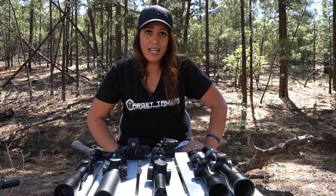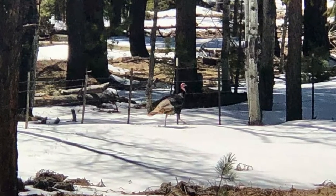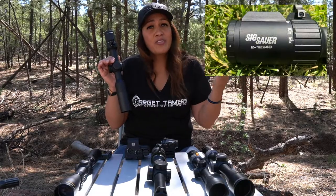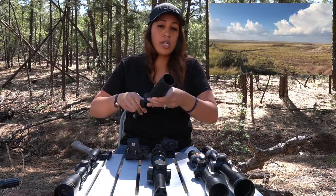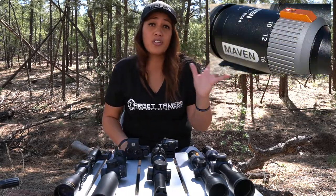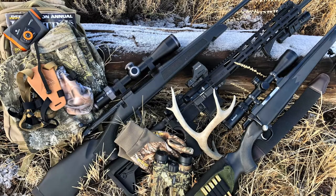So application matters. If you're hunting, terrain matters. Many eastern and timber hunters aren't taking shots past 200 yards, so something in the 2-10x or 2-12x range is more than enough. If you're in big open country where long range shots are common, then the 4-16x range is a good place to start. Low magnification shouldn't be disregarded here either, as you may need to crank down that power for better optical performance in low light conditions.